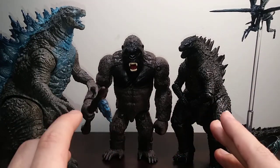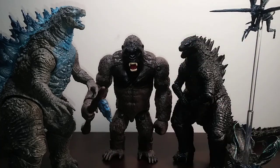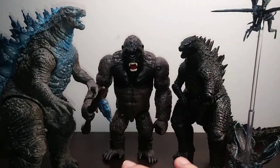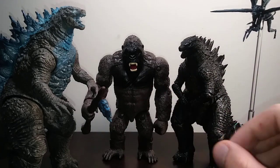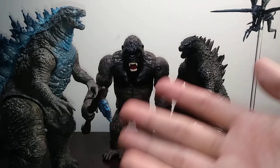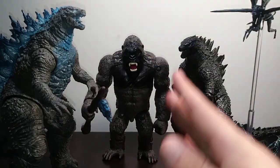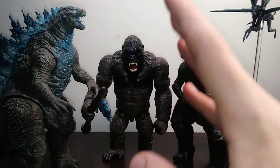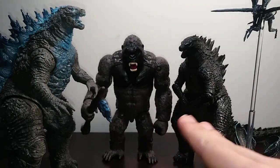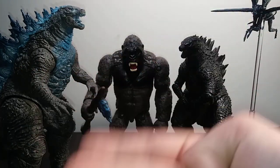Hello everyone, welcome back to another video. My name is Matthew and today we're doing another discussion video regarding Haya Toys. Today is not going to be a standard figure review. It's going to be a discussion, but a bit different — specifically about what I would like to see from Haya Toys. I am not talking about Super 7 or Mezco, I'm purely talking about Haya.